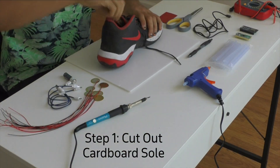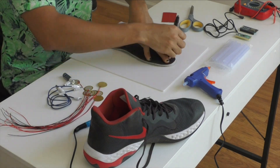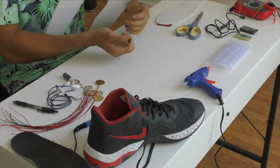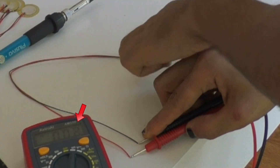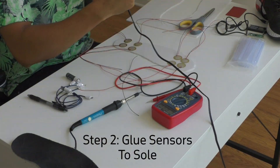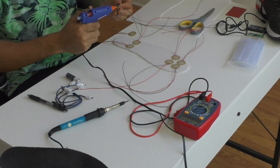First, we'll pull the sole out of the shoe. Then we'll trace the shape onto a piece of cardboard. We'll cut out a cardboard sole to embed the sensors into in a second. Check out these sensors — whenever I tap them, the multimeter measures the power output in amps. We can glue each sensor onto the cardboard sole. This material generates an electric current when pressure is applied. It's called the piezoelectric effect.